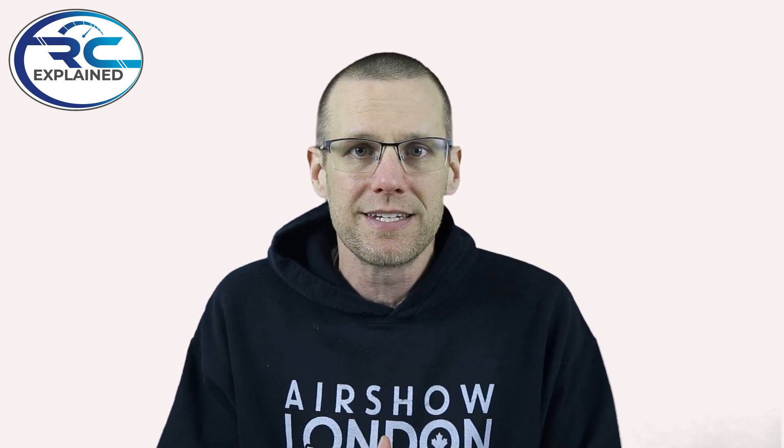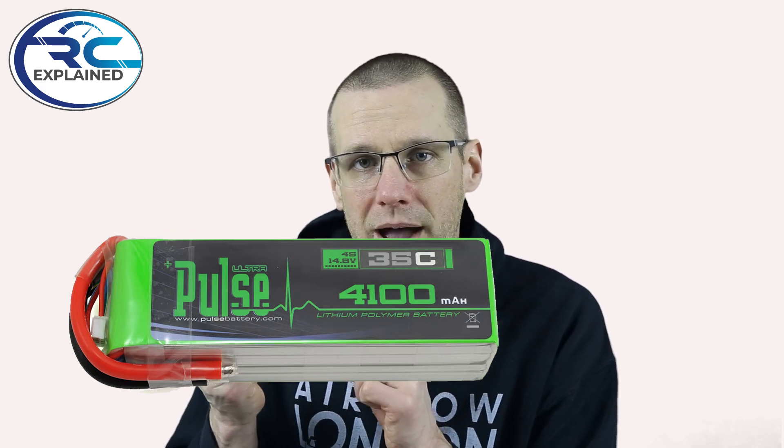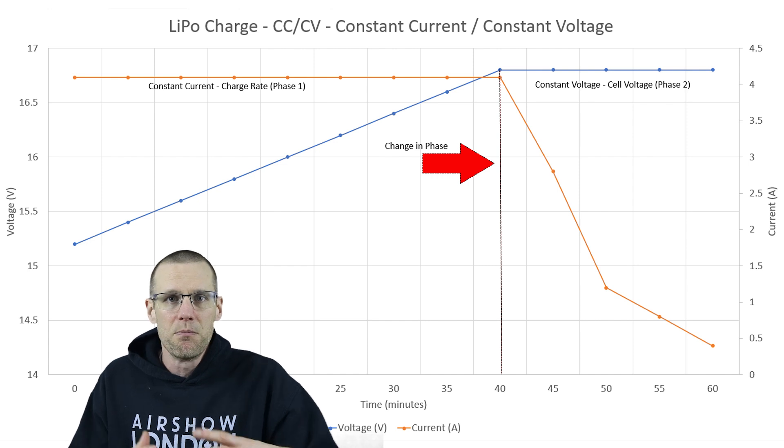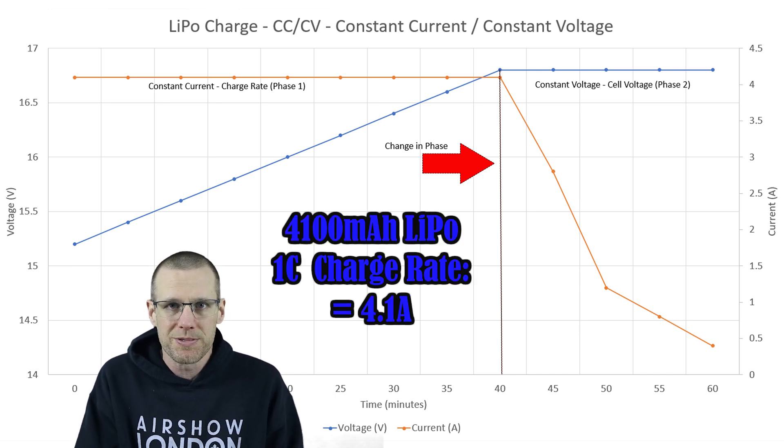When we charge a battery pack, we're selecting the cell count and the current that we're going to charge. Depending on the battery you choose, we're gonna be charging this particular 4.1 amp hour battery pack — 4,100 milliamp hour. The general safe charge rate to use is 1C, which is gonna be a rate of 4.1 amps, corresponding to the capacity of the battery pack. When we charge at that rate, we need to set our power supply so that it hits a maximum of 4.1 amps.